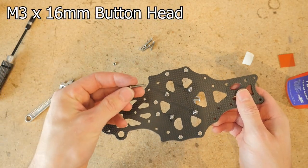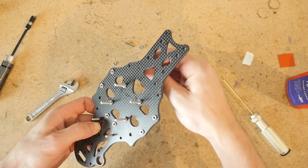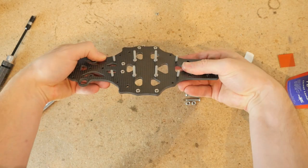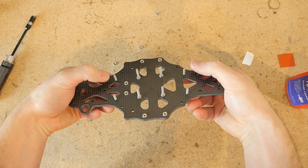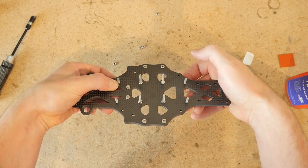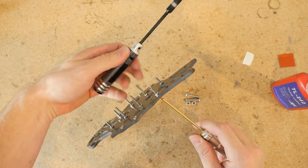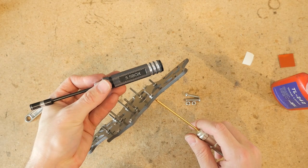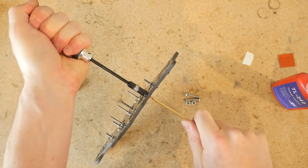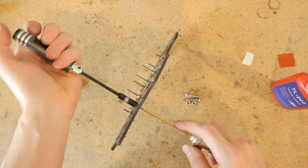Get 16 millimeter button head screws and we're going to install four of these in these locations. Apply Loctite and then install the nuts the same way you did for the flight stack screws. Tightening these 16 millimeter screws is a bit easier because you can use one of these 5.5 box drivers. Tighten with the screwdriver, then you can tighten with the box driver. Repeat that for the remaining three.